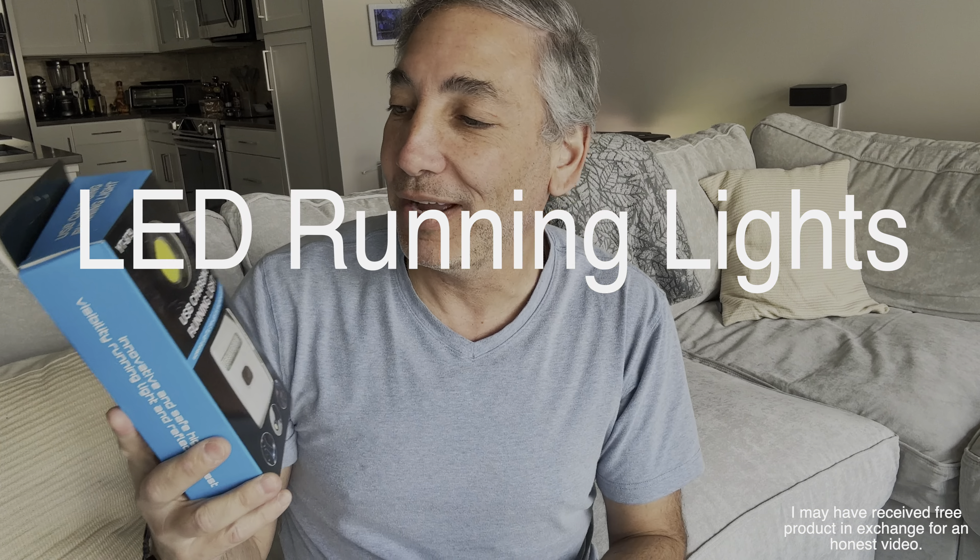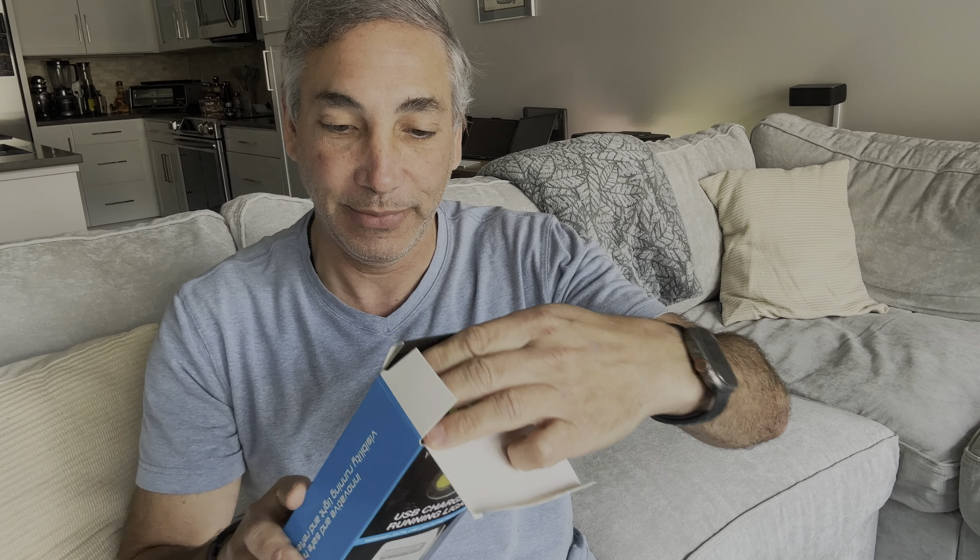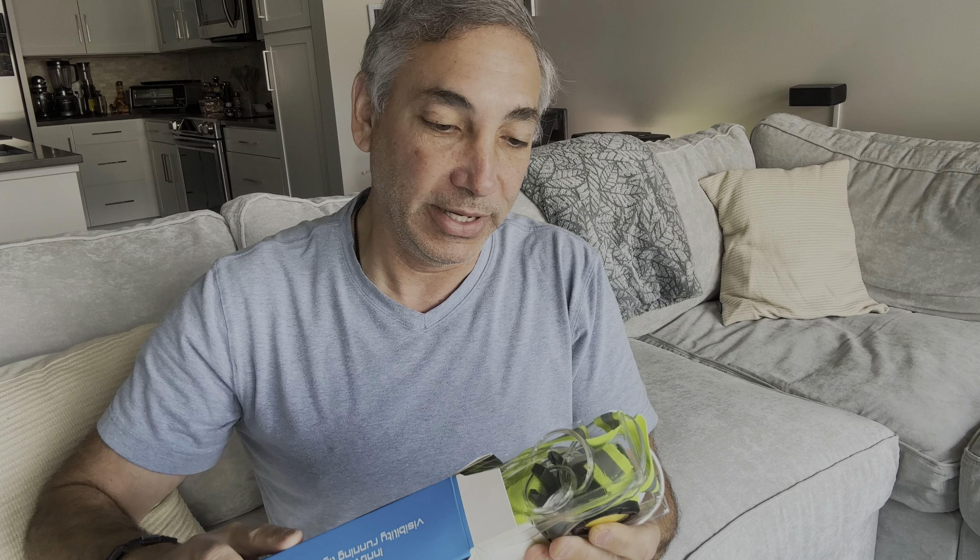Hey everybody, it's Neon. Check out what I have here. I have a USB charging running light — I think it means rechargeable running light — and we're gonna check this thing out and see what it looks like.